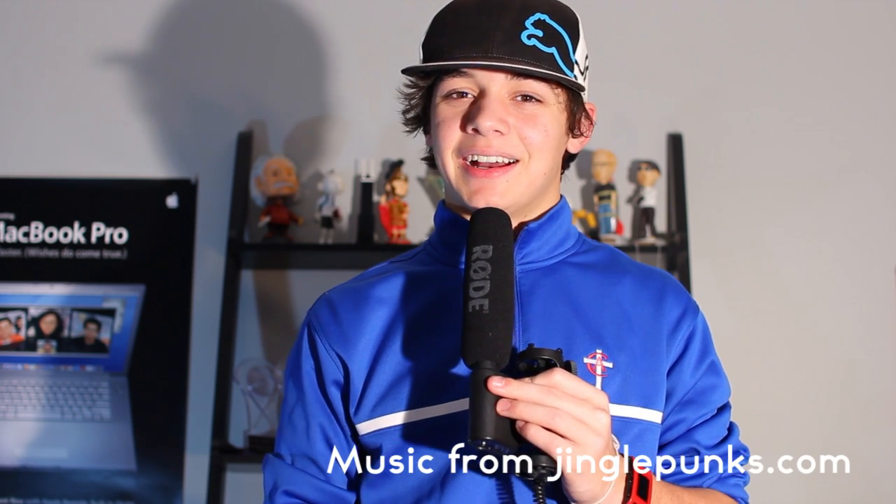So guys, thank you for watching. Be sure to subscribe to the channel to make sure you get all the CES coverage that you could ever want. We'll see you later. Bye.